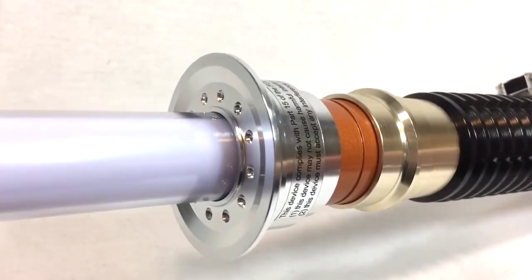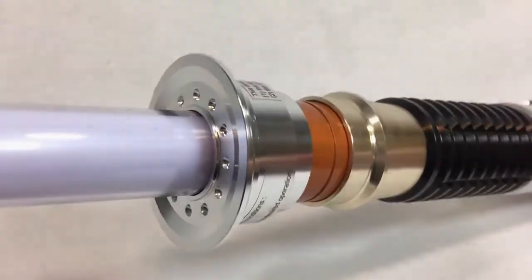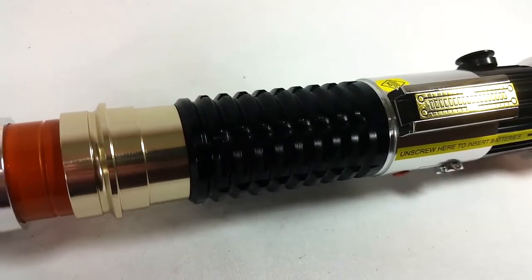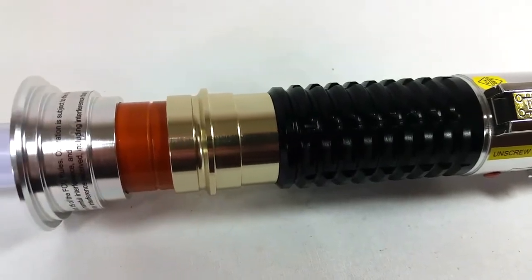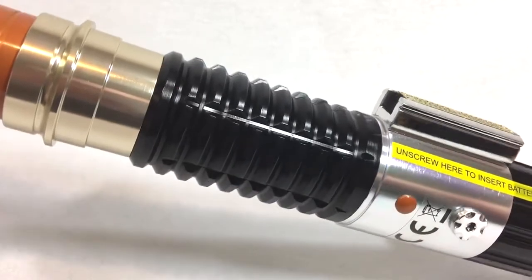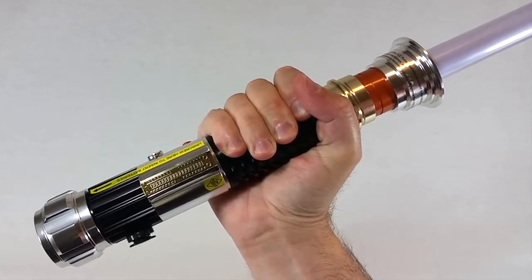That said, if we didn't know this saber was supposed to have a thin neck, we'd probably look at it and say it's beautiful — and it really is, it just doesn't look right. With that major complaint out of the way, the grip on this saber is one of the best I've seen so far. It not only looks good but is very comfortable and easy to hold whether you're swinging it around or holding it casually.